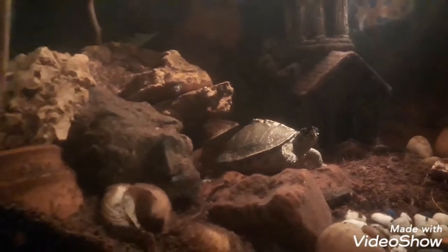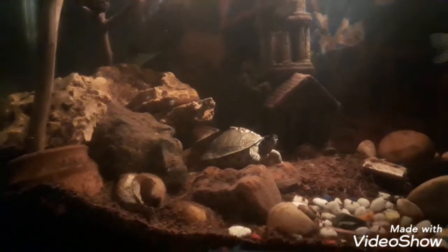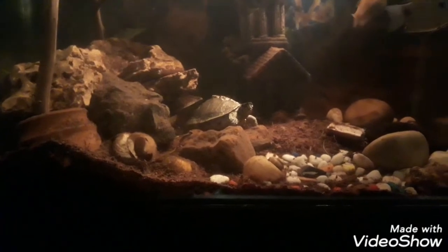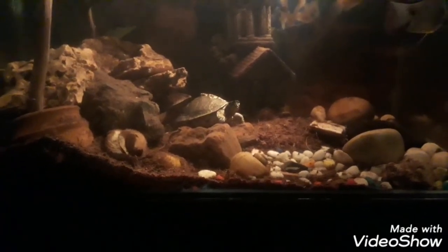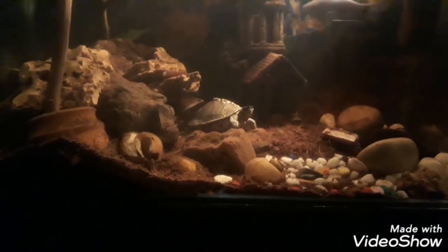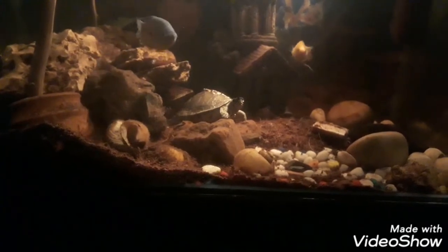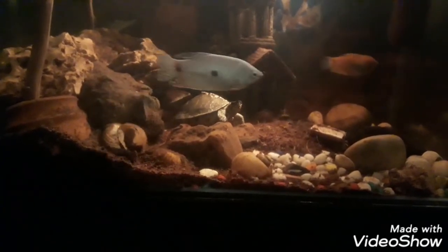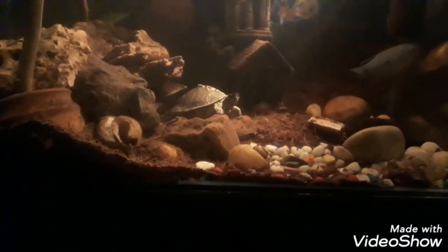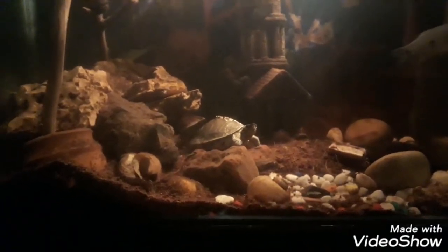Number one: the gourami fish are very active fish — they can swim very fast, and their fins are not very big, so the turtle doesn't get any chance to catch them so easily. In fact, if you see here, both fish are now swimming very close to the turtle and they are very comfortable.